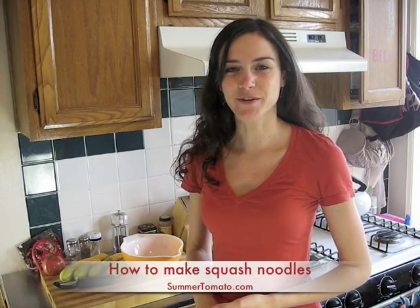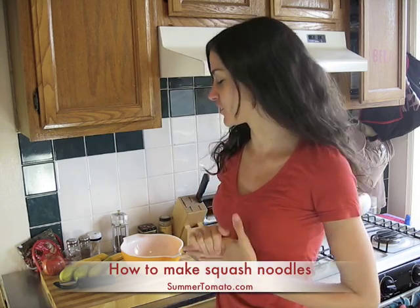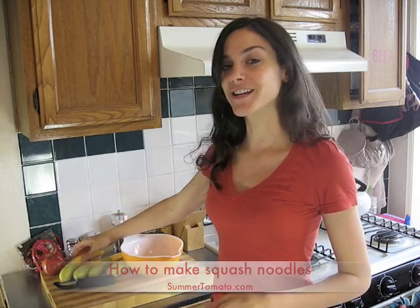Hi everyone and welcome to Summer Tomato. Today I'm going to show you how easy it is to make pasta out of just summer squash. All you need is some squash, a vegetable peeler, and a bowl.